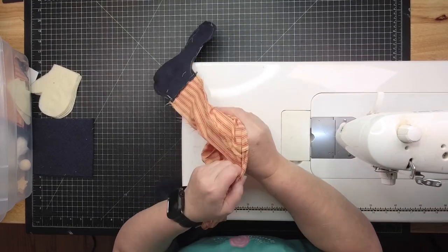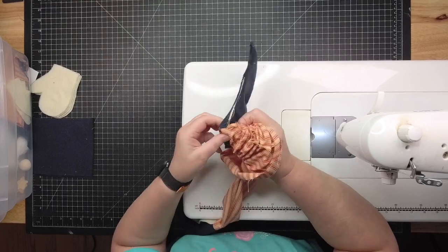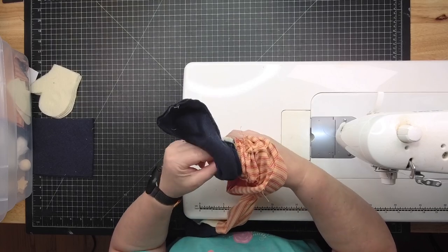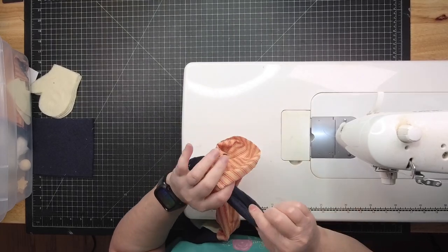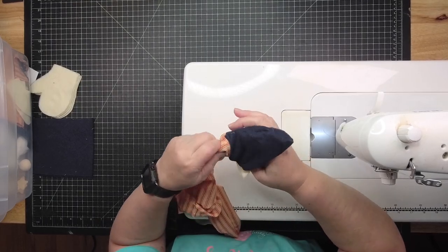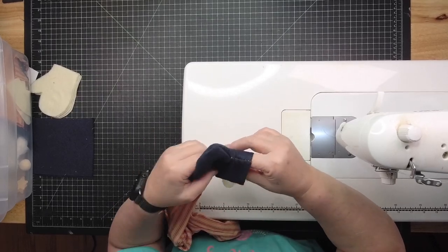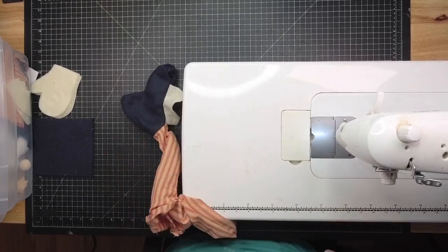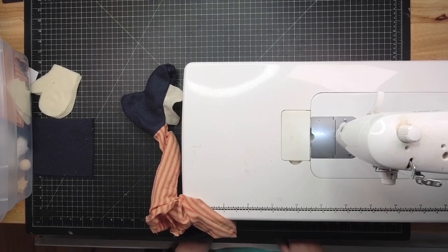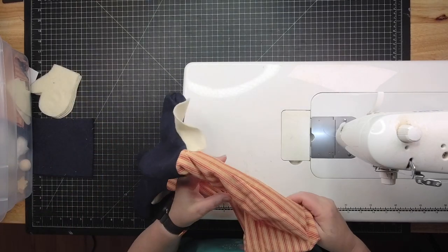It's always better to reinforce it before you start stuffing. If it's really bad after stuffing, you have to pull all the stuffing out and go back and sew it. Most of the time you can fix it with a little dab of hot glue and put something over it, but I like to flip them back around the second I see something like that.